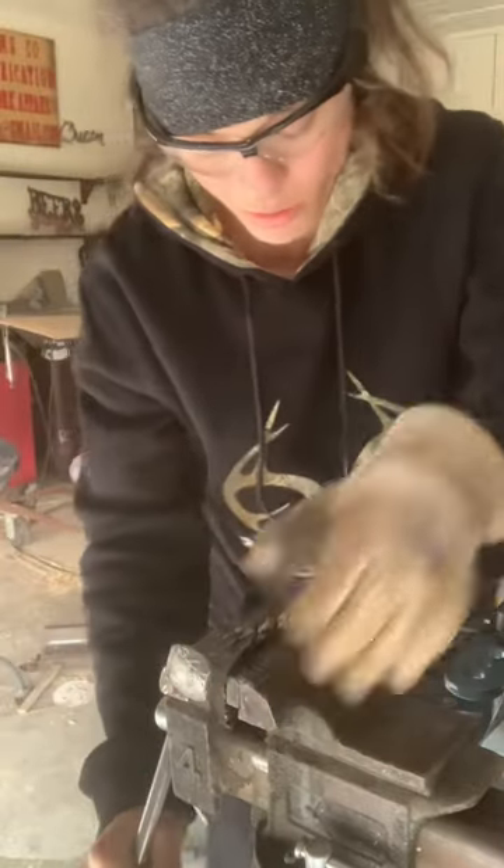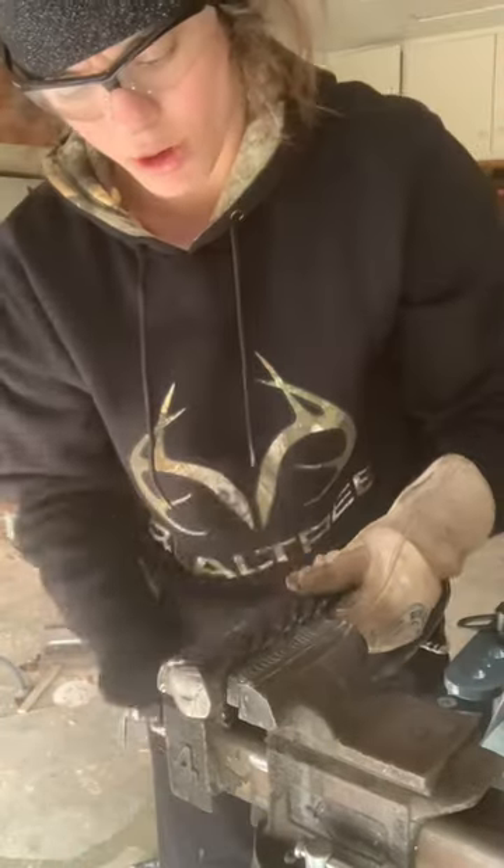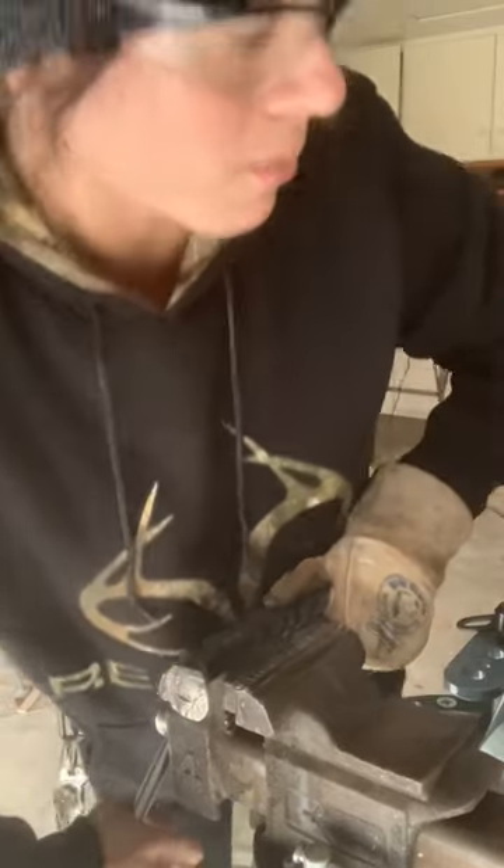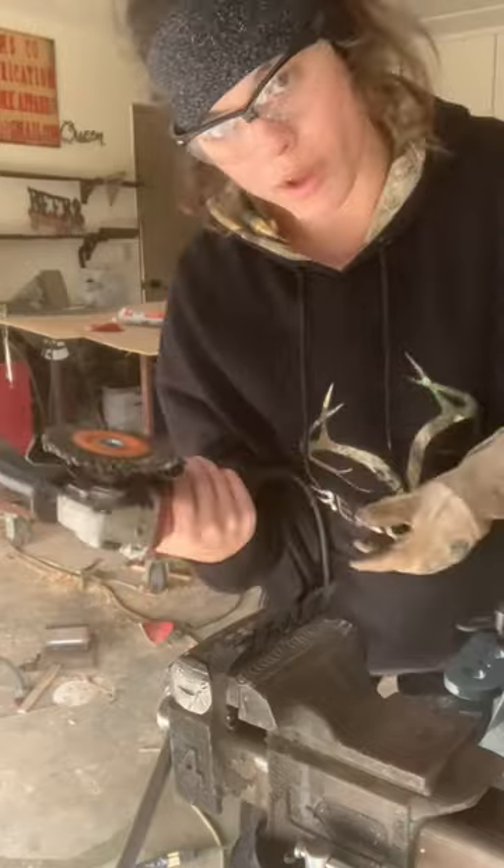And now I'm just taking a grinding wheel, cleaning up all of this mill scale that's on here, the rust, all kinds of stuff, and then I'm going to go back in here, re-weld it, wire wheel.